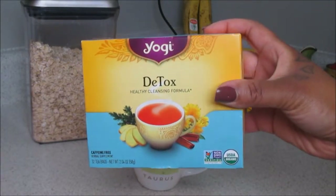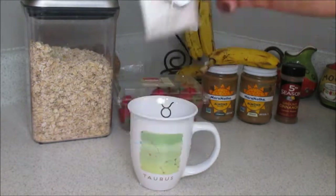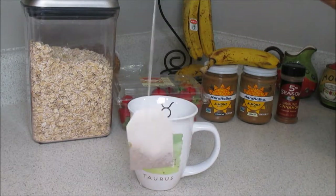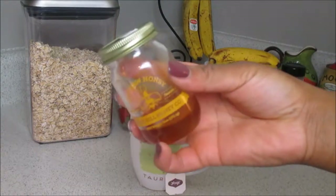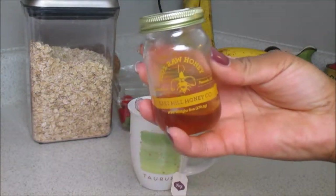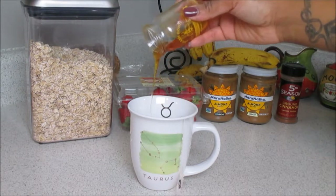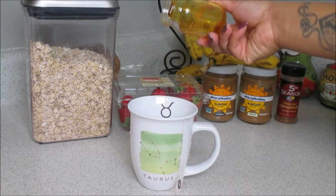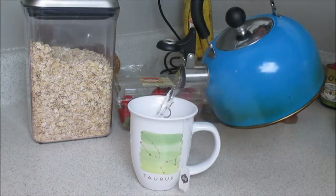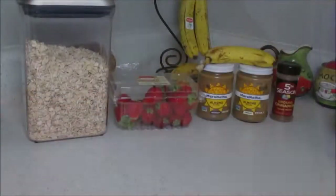This is the Yogi detox tea — I love it, I drink this twice a day, morning and night, and I like to drink it really hot. I also love to add a little bit of honey — some raw honey from one of our local businesses here in Pensacola. I'm simply going to add the remaining boiling water to my mug and let that steep for about seven to fifteen minutes.